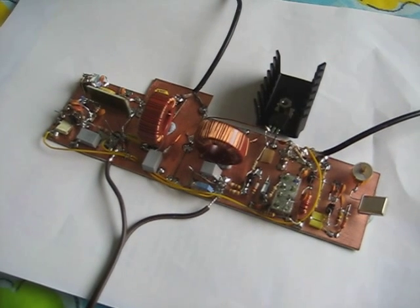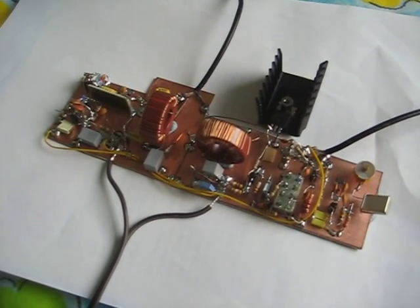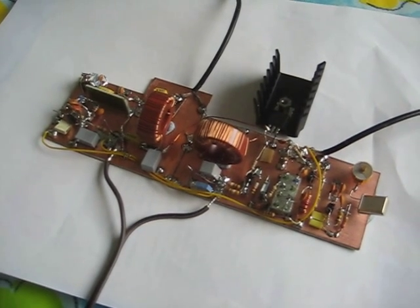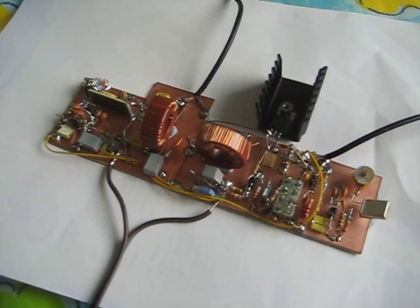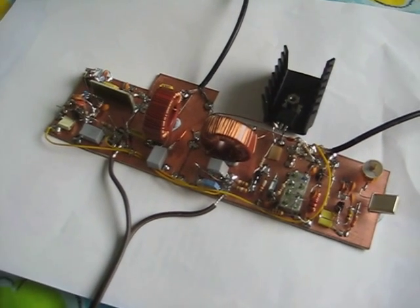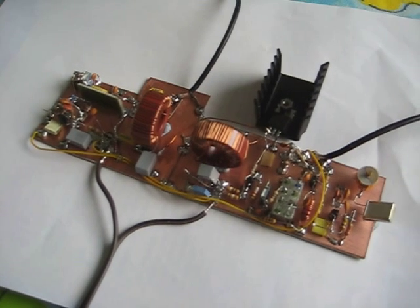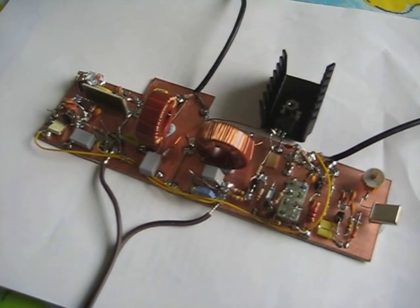The FT817 runs in split mode, transmitting on 10.136MHz but receiving directly on 136kHz, using the small preamp to make up for the deafness of the FT817. Best report so far is 69km and 148km on WSPR.